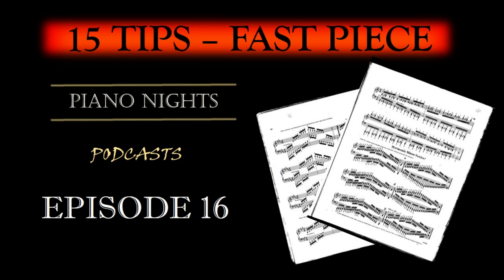Ladies and gentlemen, fellow piano enthusiasts, and podcast listeners, welcome to another enlightening episode of our Piano Podcast. Today, we're going to delve into the art of practicing a fast and technical piano piece productively and efficiently while ensuring you don't risk injury or develop tensions along the way. Speed and technical prowess are thrilling aspects of piano playing, but they require a thoughtful and structured approach. Let's explore the steps to mastering a challenging piece without sacrificing your well-being.